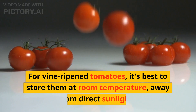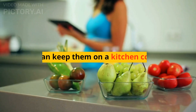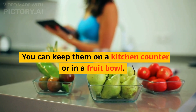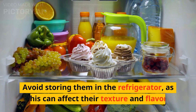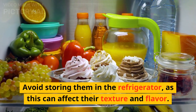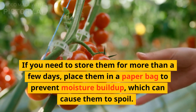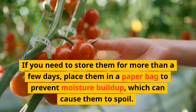For vine-ripened tomatoes, it's best to store them at room temperature, away from direct sunlight. You can keep them on a kitchen counter or in a fruit bowl. Avoid storing them in the refrigerator, as this can affect their texture and flavor. If you need to store them for more than a few days, place them in a paper bag to prevent moisture buildup, which can cause them to spoil.